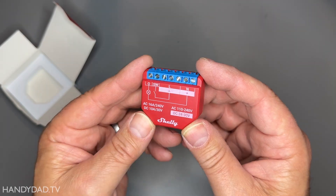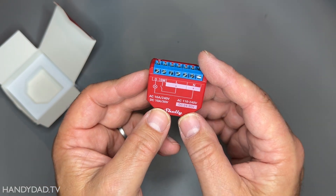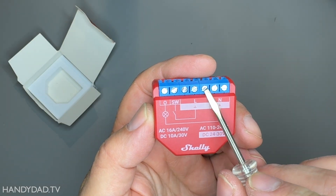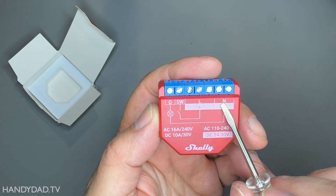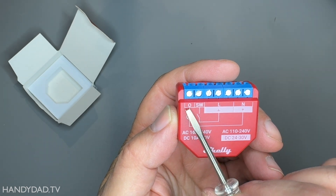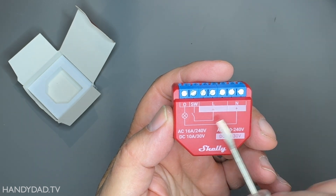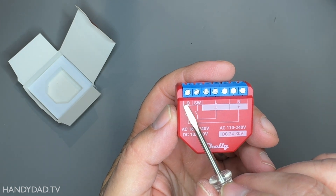They make these in a form factor that works universally around the world, so this is a 110 to 240 volt device. Here you see L, which is for line. There's three screws for line and two screws for neutral. Line, neutral. Then there's this switch connector — that's the SW. And then there's the O, which is for the output, and that symbol is for load. So between the neutral and the output, that's where you get your load, and that's where the fan is going to be connected to.